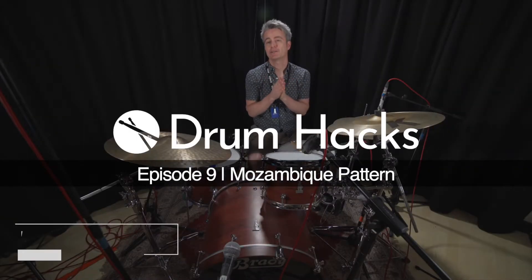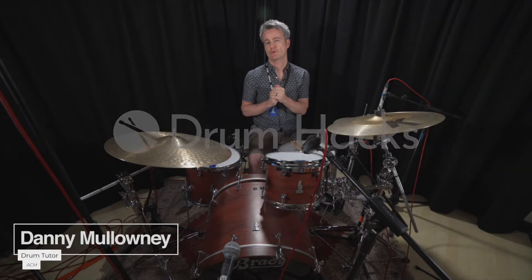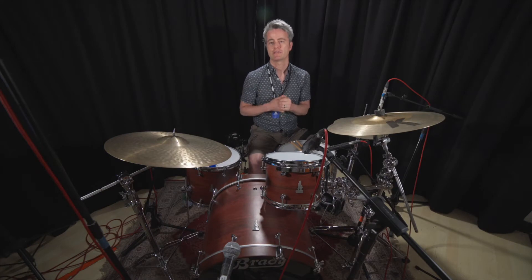I'm going to show you a pattern similar to the Steve Gadd Mozambique. I saw Steve Gadd back at Ronnie Scott's in the springtime, and I've seen many videos on YouTube and his videos from the 80s where he played the Mozambique. So this is a take on one of his Mozambique patterns.